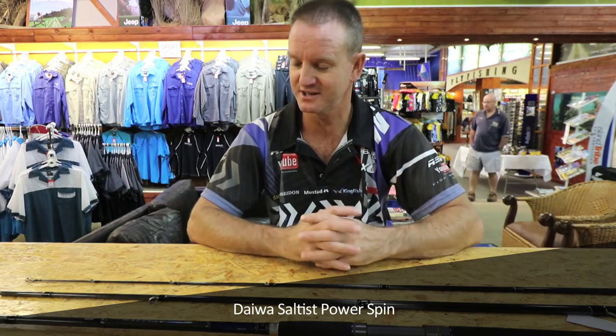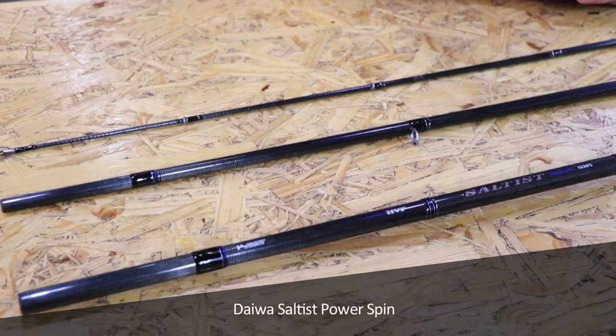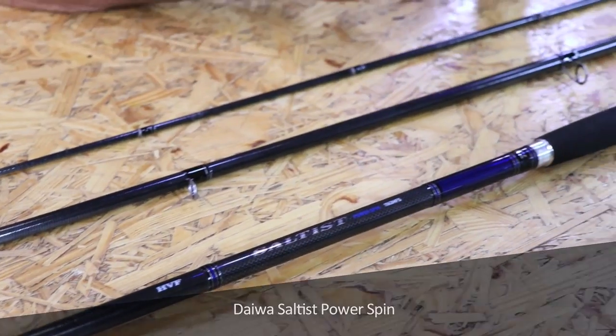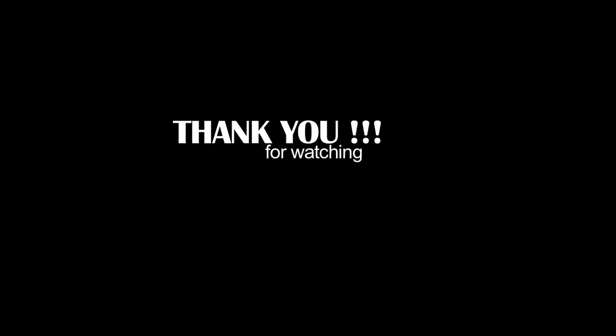K-series guides, it is absolutely phenomenal. All the top quality components that you can get have been put into this rod. Very small, very compact, very strong — definitely gets a thumbs up from me.